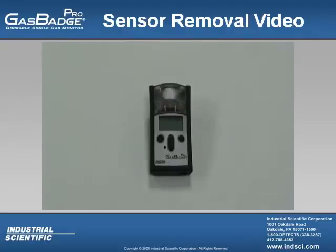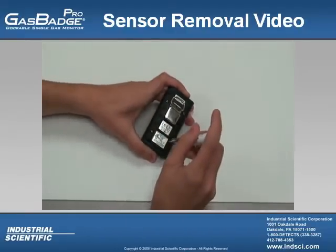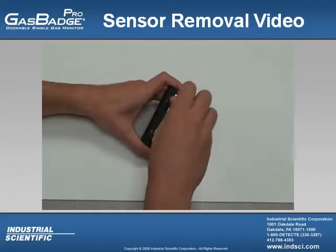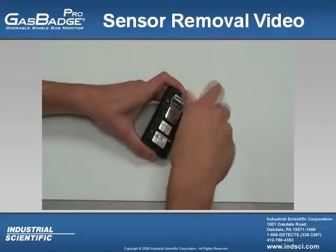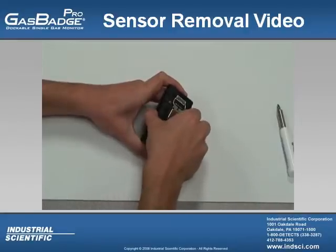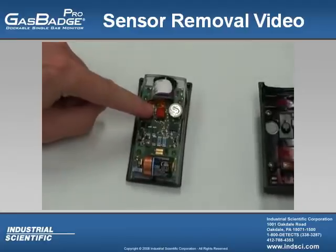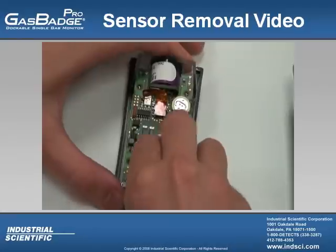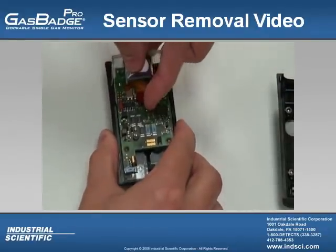The sensor in the Gas Badge Pro can be removed whenever it fails. First, turn the instrument over and loosen the four screws on the back. After loosening the screws, use both hands to pull the case halves apart. Once the case halves are apart, you will notice the sensor's flex tail that will need to be pulled from its socket on the main board, as well as a Phillips head screw that will need to be removed. From here, take the lithium battery out, pull the flex tail out of the main board socket, and unscrew the Phillips head screw.